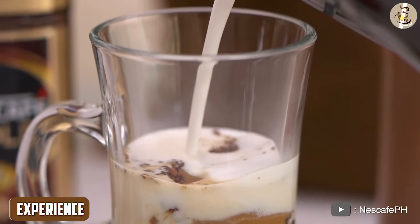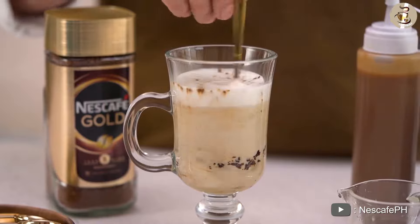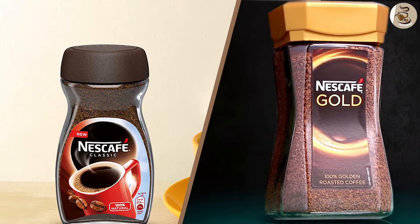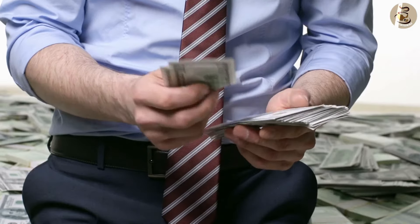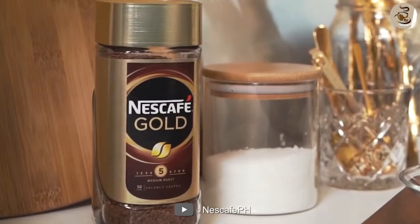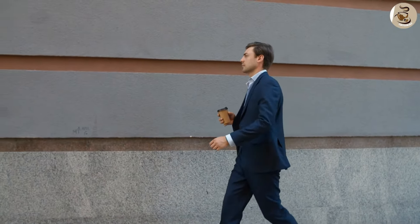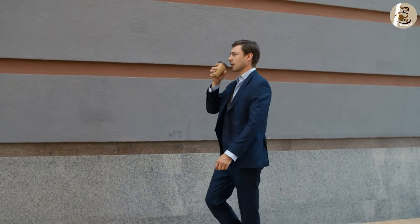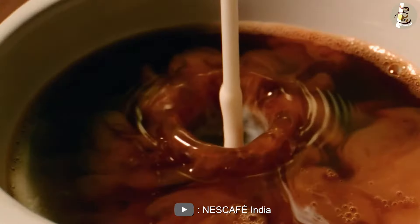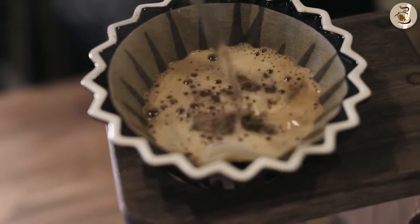Experience. Now, let's talk about the overall experience of using Nescafe Instant Coffee Gold versus Classic. The Gold version is a bit more expensive than the Classic version, but the extra cost is worth it for those who want a more premium coffee experience. The Gold version also dissolves more quickly and easily in hot water, making it a great option for those who are always on the go. The Classic version may take a bit longer to dissolve in hot water, but it is still a convenient and easy-to-make option for coffee lovers.